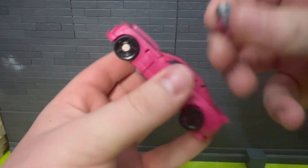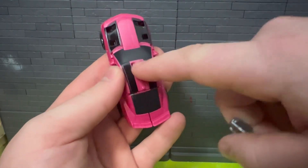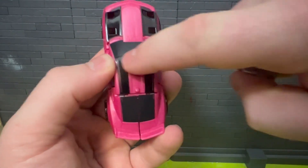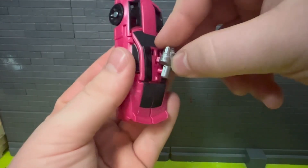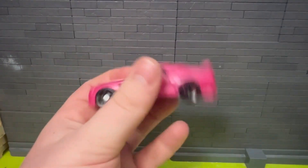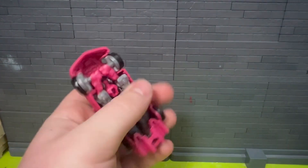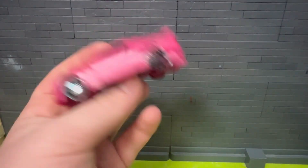Starting off with accessories: the gun. It looks like it's got those little two slots there, but that's for something else. It has that one in the middle — it just pegs in pretty nicely. This is basically just a small downscale of a Bumblebee gun, same as the figure.